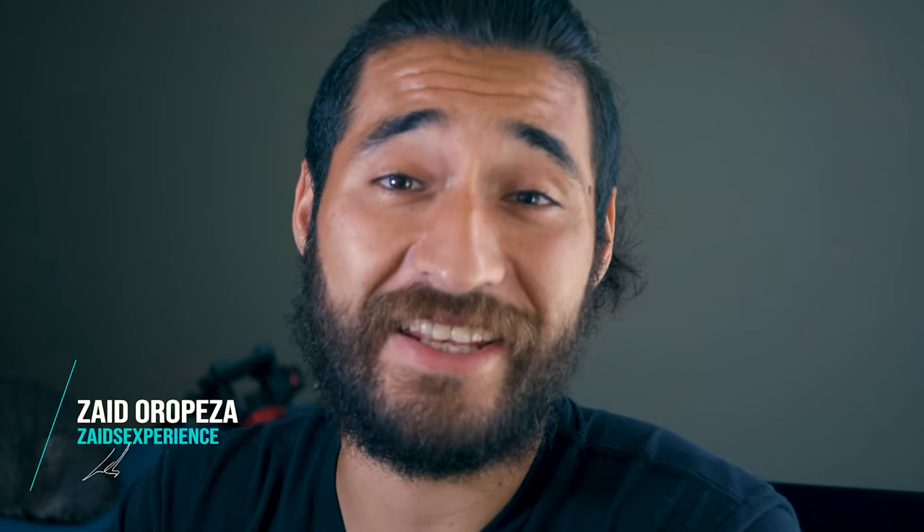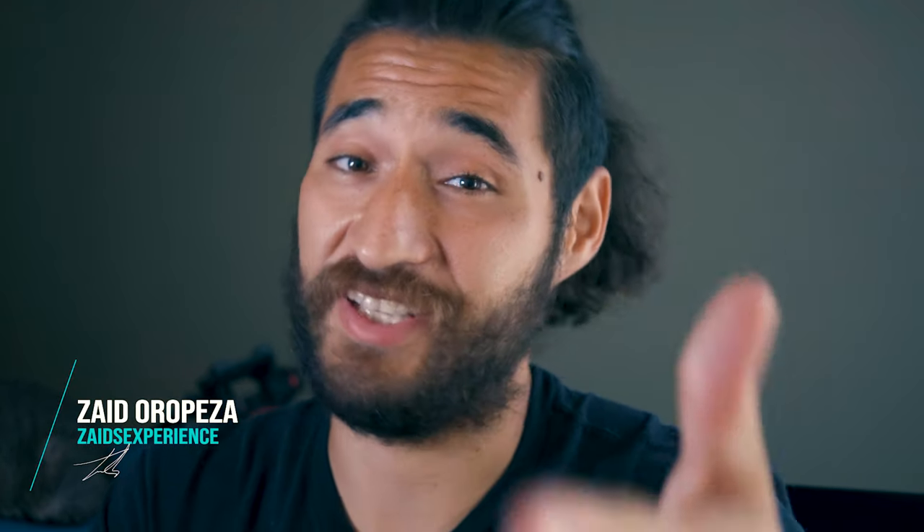Hey, what's up guys, Zaid here with another episode of Zaid's Experience. Today we're going to be doing a recipe for all you carnivores out there, or for all you people that are right now staying at home and don't know what to cook. Today we're going to be making a unique recipe — I did not get this recipe from anywhere. I'm actually going to be making it on the spot.